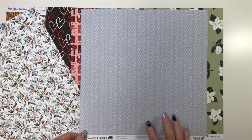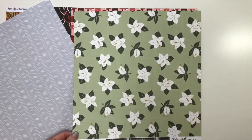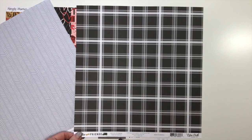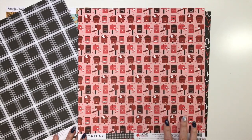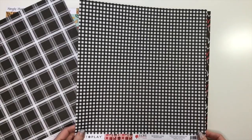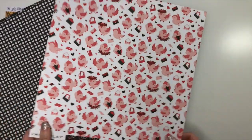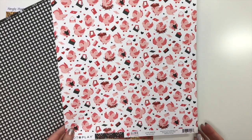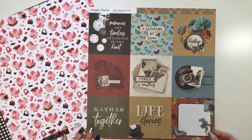We also have magnolias on a green background with a large black gingham check on the back — this one is called 'Frothy Flowers.' From Photo Play Paper Love Letters, we have 'Sending Love,' featuring mailboxes with letters and little hearts throughout. Then we have 'Lovebirds,' with hearts in pink, white, red, and gray on black, and the back features cute little lovebirds with envelopes, gifts, and a nest of flowers — super cute.